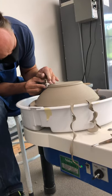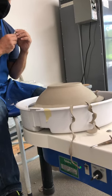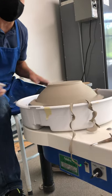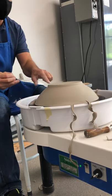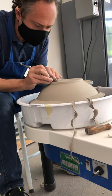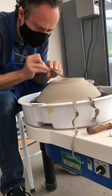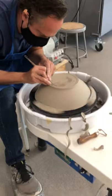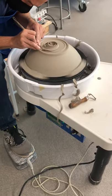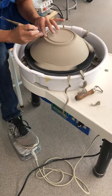I want to make sure I get a nice transition point here. Now that I've got that, I work this inside — this is where I set the foot up, right here, right now. I hold my hands together like this and just work that down. And look, that's going to be the foot.